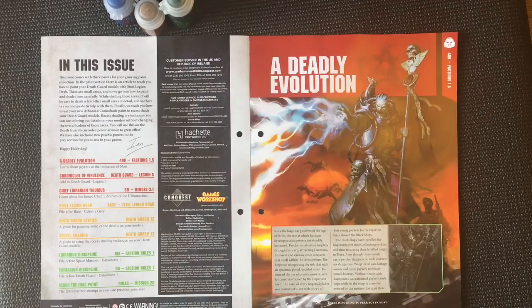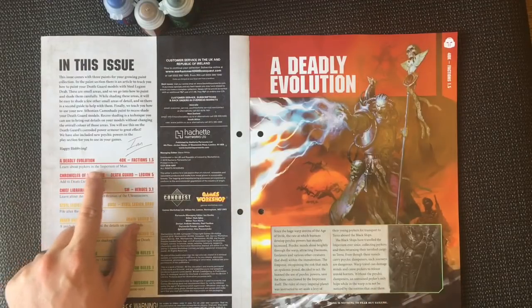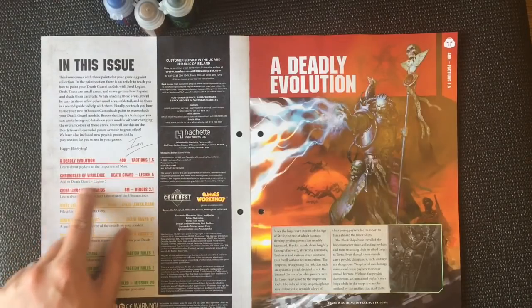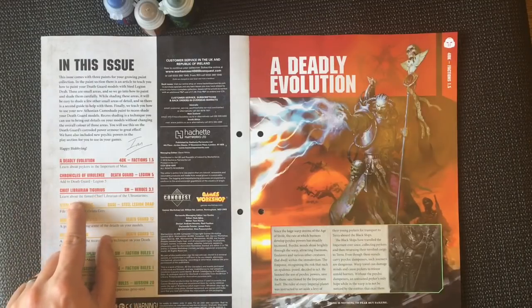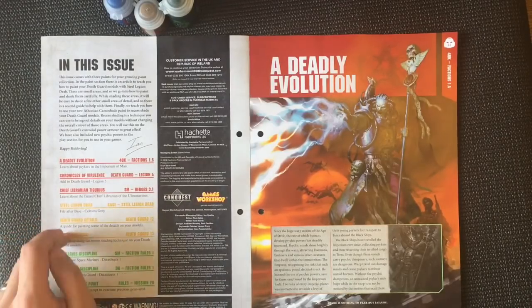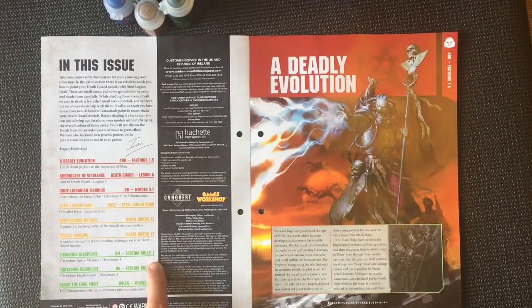We will also include a few psychic powers in the play section for you to use in your games. So what's in the magazine? A Deadly Evolution — learn about psykers in the Imperium of Man. Chronicles of Violence — add to Death Guard Legion. Chief Librarian Tigurius — learn about the famed Chief Librarian of the Ultramarines. Steel Legion Drab — Death Guard details and recess shading. And then faction rules one and two, plus mission 20: the Ultramarines attempt to evacuate the precious gene seed, called Reach the Evac Point.